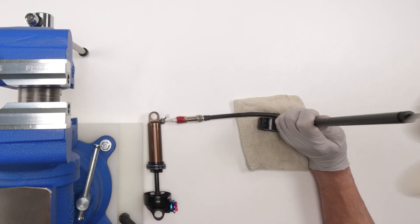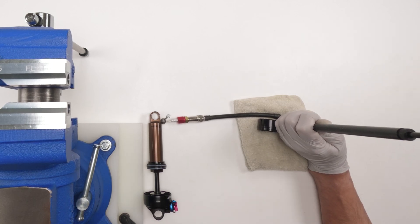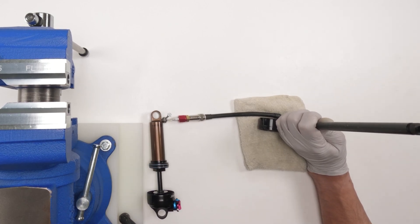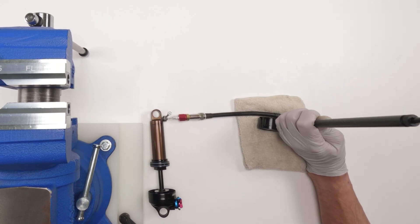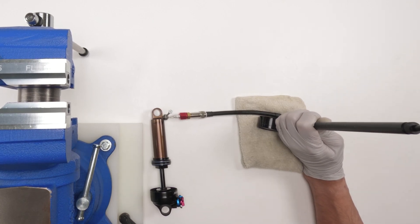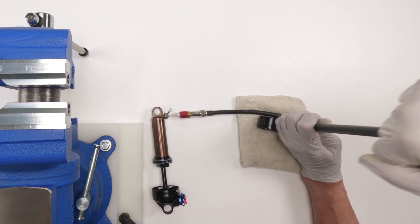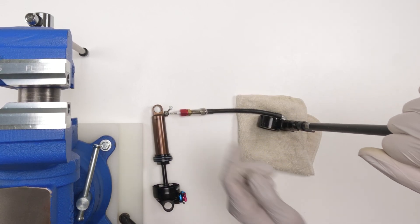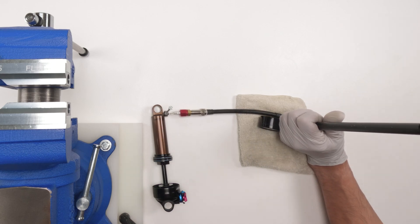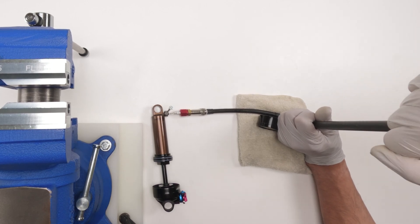Once you get past 350 it's going to need some real good force. We're at 400... so far so good... 450... now I have a leak, I can hear it. I'm not going to be able to go past 450.